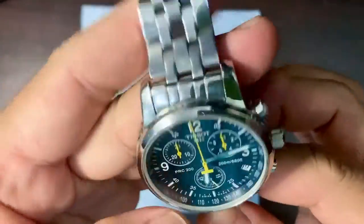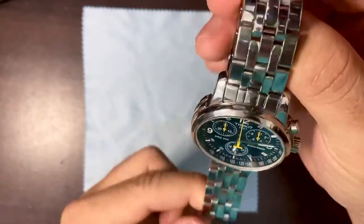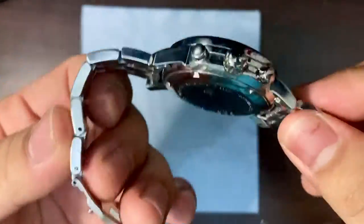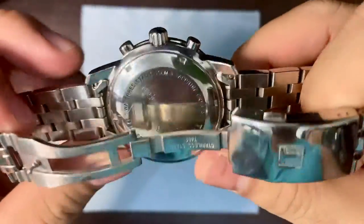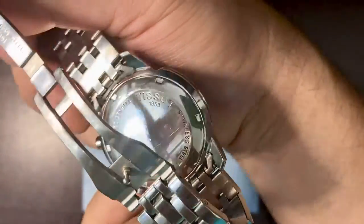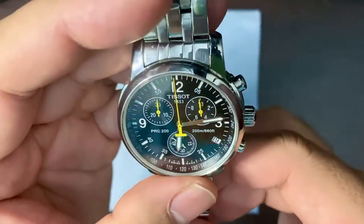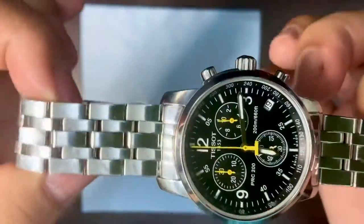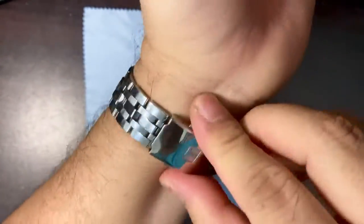I'm quite happy with the diver extension — I did not expect that. So these are just first impressions; I got this about five days ago. The case back has some information about the model. It's around 40 millimeters — a tad smaller, actually around 39.8 — so it's not a big watch, which makes it a great watch for small-wristed people like me.